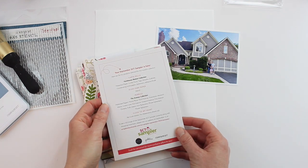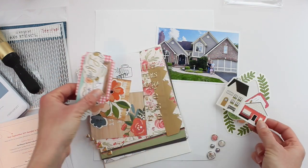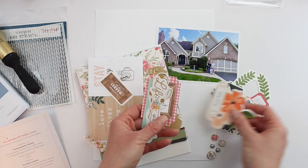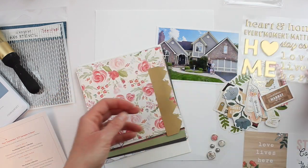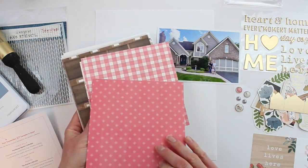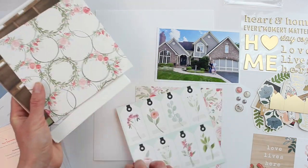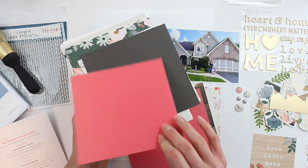Hey there friends! I'm excited to be working with the September 2020 SCT sampler. This sampler includes beautiful die cuts and papers from Cartabella, their farmhouse market collection, and Pebbles, the avenue collection. I'm just flipping through some of these now so that you can see these gorgeous papers.